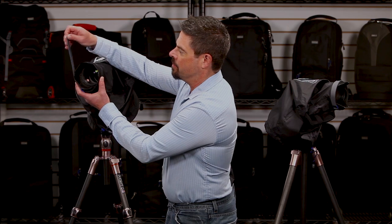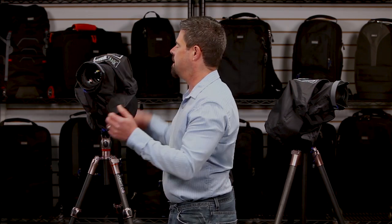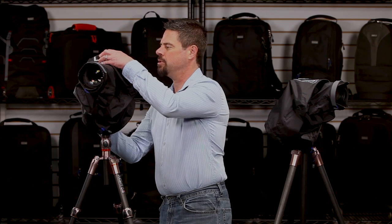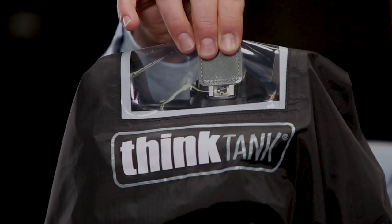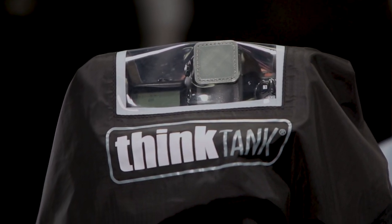They attach to the lens much like the hydrophobia, just with a simple hook and loop strap. And then they also attach here to the top of the camera in the hot shoe. There's a little piece of plastic that slides into the hot shoe — it won't damage the hot shoe or anything, but it helps to keep the whole thing in place.